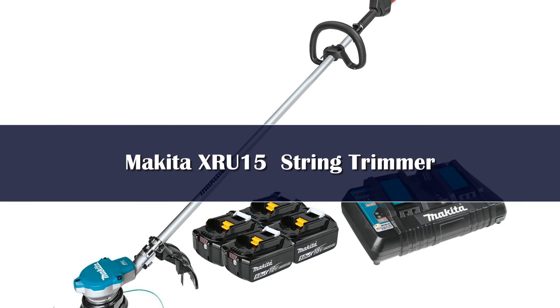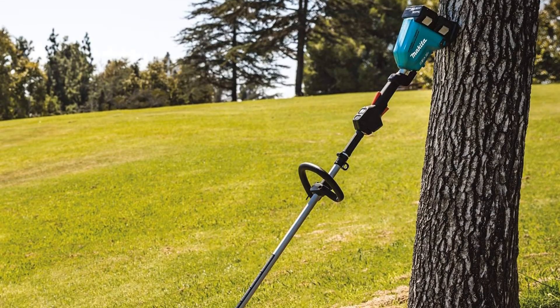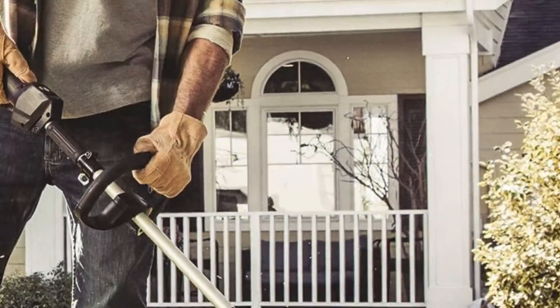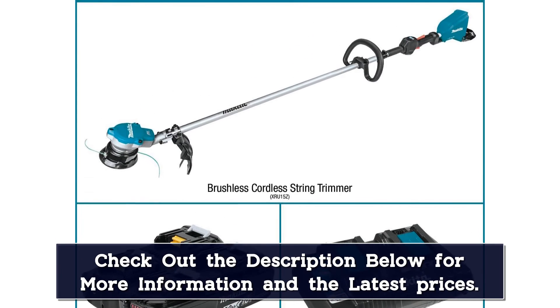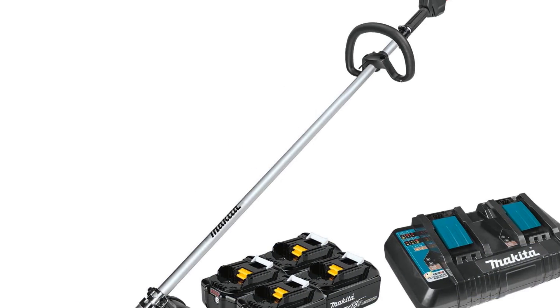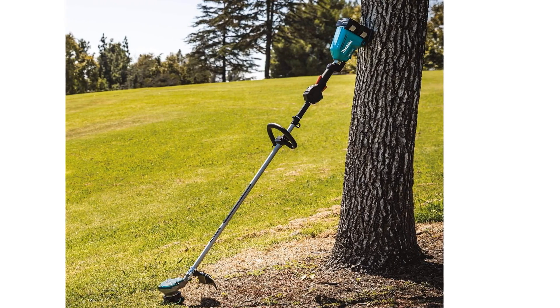Number 1: The Makita XRU15 is a commercial-grade string trimmer designed to handle tough weeds with ease. Makita's battery system is unique, chaining together multiple 18V batteries at the same time to produce high engine performance with great longevity. With 3-speed variability, this cordless string trimmer puts you in complete control. It also has an automatic mode that adjusts engine speed to save power when possible. This Makita machine boasts over a mile of continuous trimming, up to 40 minutes on the high power setting, and it comes with 4 batteries and a 2-battery rapid charger for almost non-stop cutting.